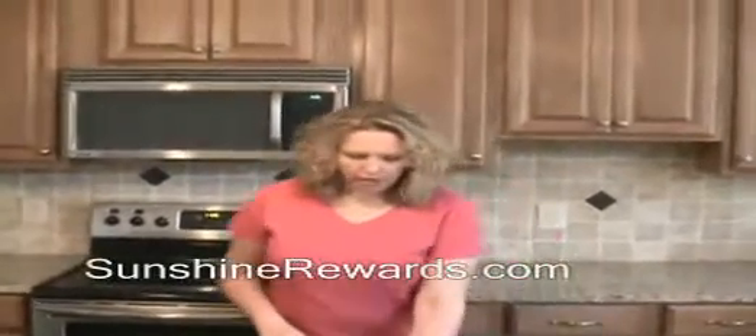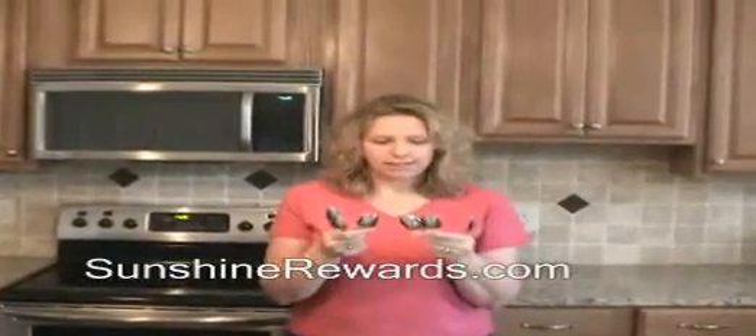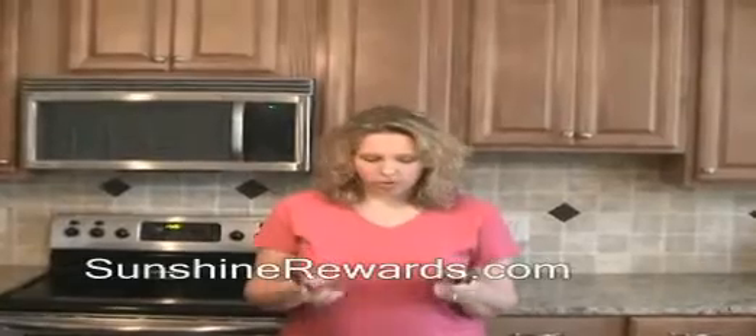Hi, my name is Trisha Meyer with Sunshine Rewards and I'm here to talk to you today about my Oneida silverware. The other day when I opened my drawer, I realized that despite the dishwasher being unloaded, I only have 6 teaspoons instead of the 8 or 12 that I initially started with.